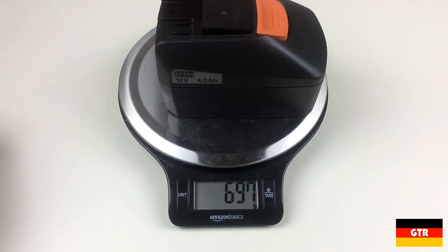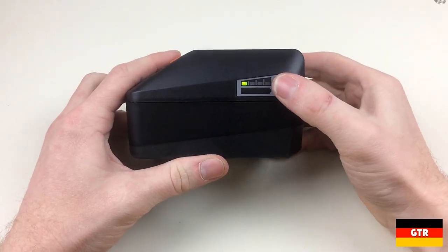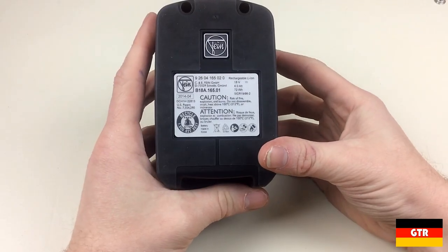Now let's take a quick look at the battery. They come in at around 700 grams or 1.5 pounds, so they aren't too heavy for a 5 amp-hour battery. There's a tactile switch on the side of the battery that lights up a fuel gauge for one second to indicate the current charge remaining.